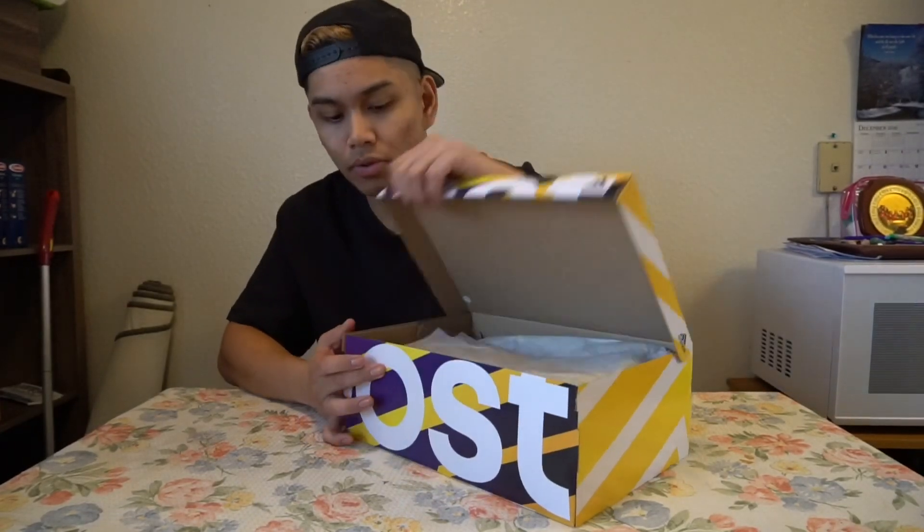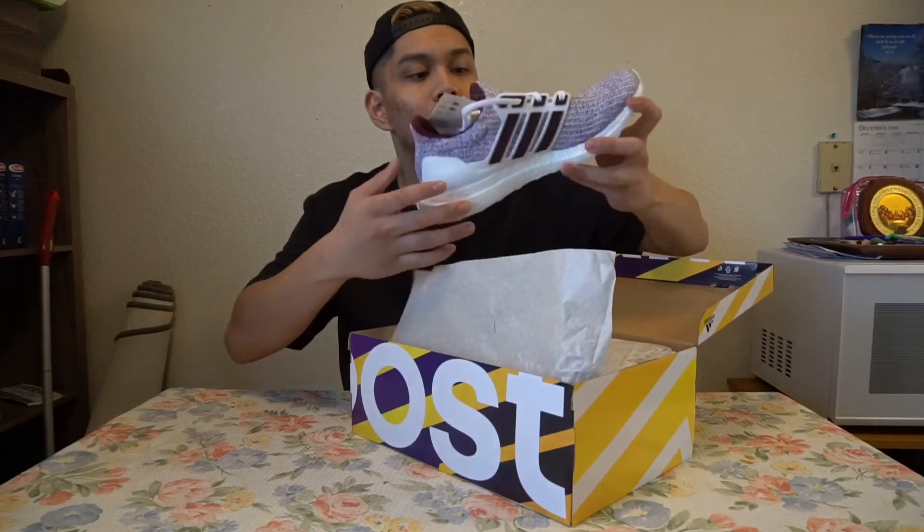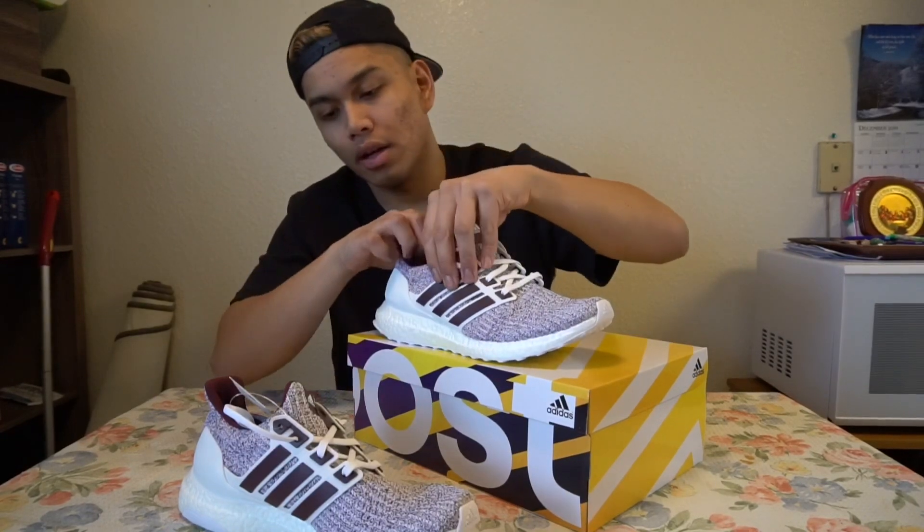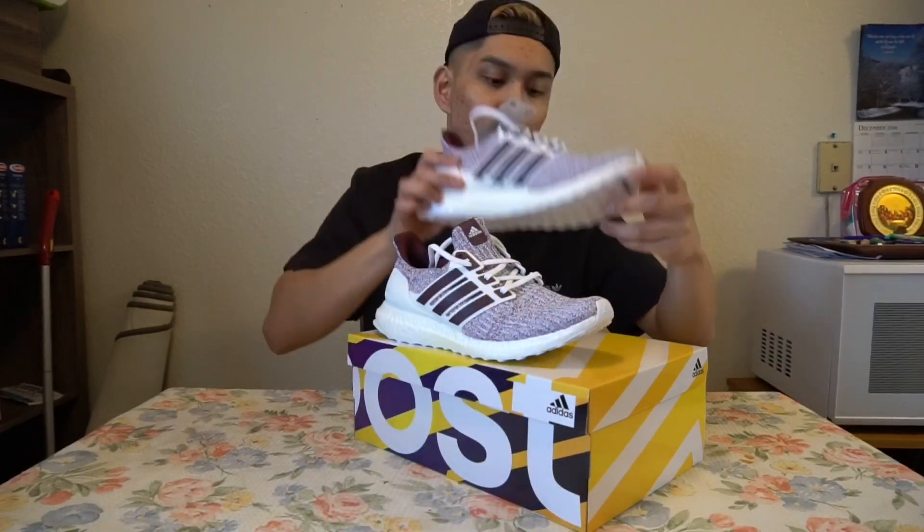I believe this is an Ultra Boost 4.0. This is one of the Ultra Boost colorways that Adidas released during their Boost Week during the first week of December. This is the Ultra Boost Texas A&M colorway, aka the Gig 'em colorway.